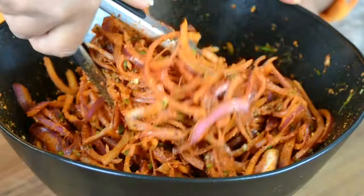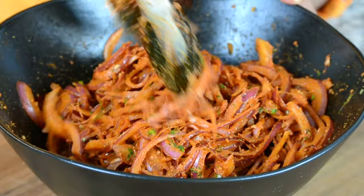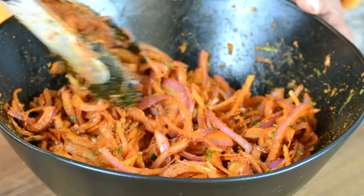You'll notice that the level of the onions has gone down because the onions have got soft and released their juice. To speed up the process, you could dive in with your hands. Now this is what you're looking for.